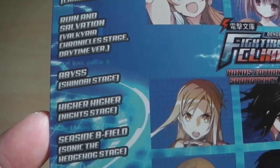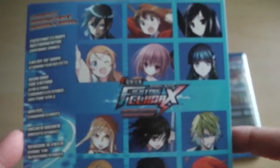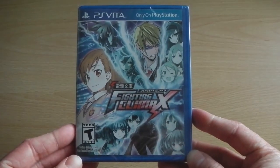There are about six tracks included, some of which are the more popular ones from the game itself such as the Sonic the Hedgehog bonus stage and the main theme stage.